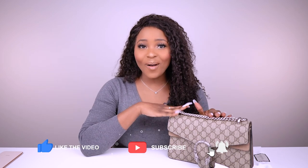Welcome back to my channel. Today's video is about my Gucci Dionysus bag in the size small.